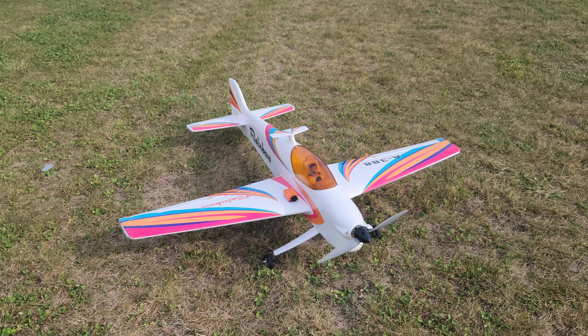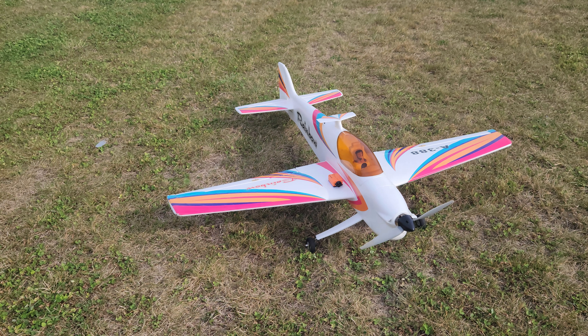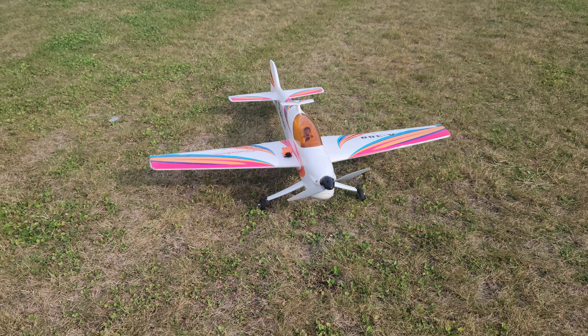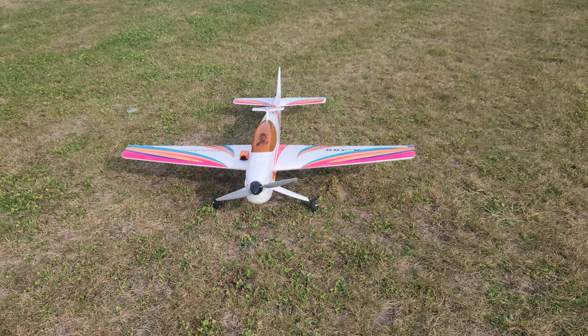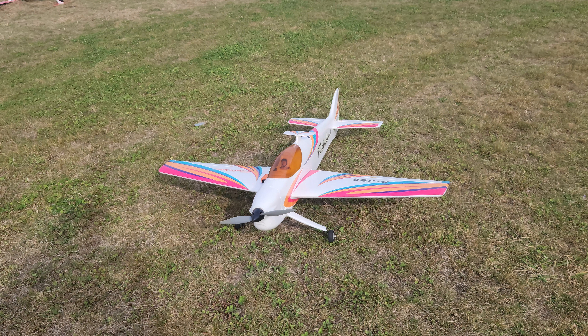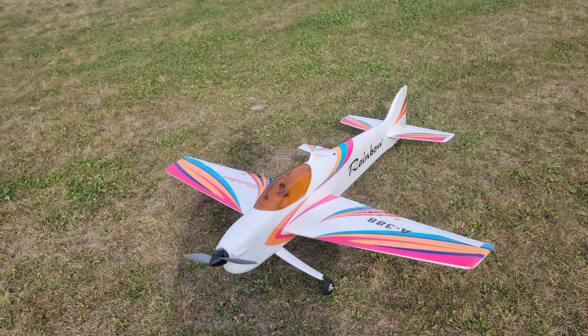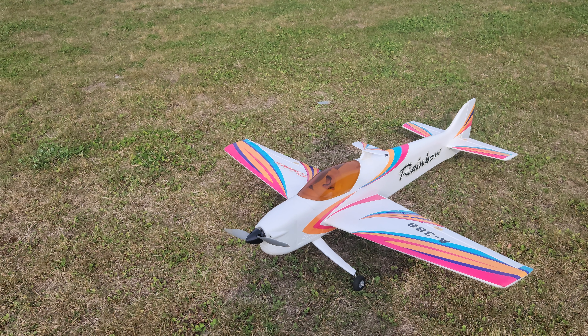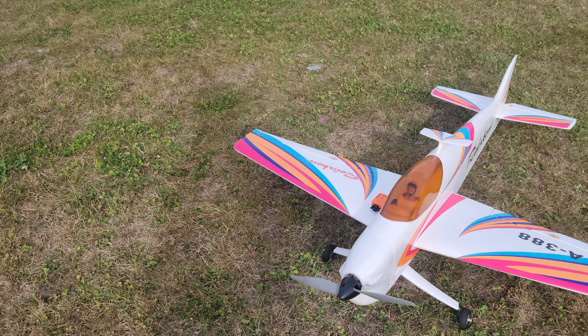I changed the power system in it from when I got it. The guy said 4S, blah blah blah. I had it up once already but the video didn't turn out, so this is a maiden plus one. The motor cooked — he had a 3S motor in it, telling me it was 4S. I should check these things, I know. But now it's got a BL-15 in it and a proper propeller as well. That helps a lot.